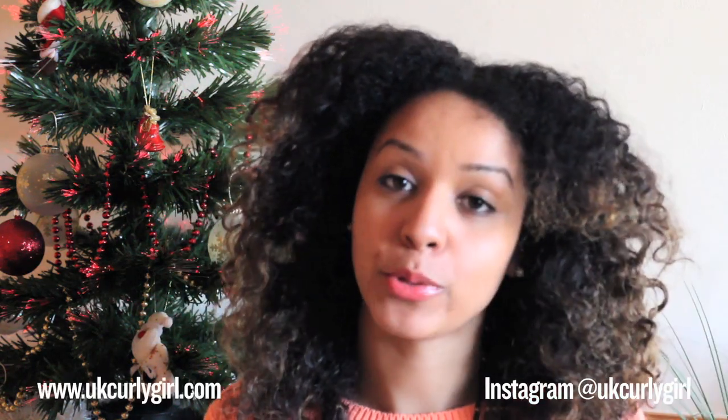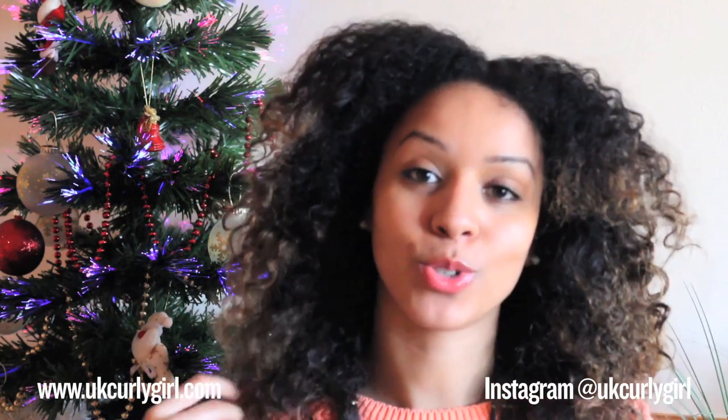Hi guys, so today is day four of the Christmas hairstyle series and today I'm going to show you how to do a flat twist updo. It's really simple but really elegant, so stay tuned if you want to learn more on how to get this look.